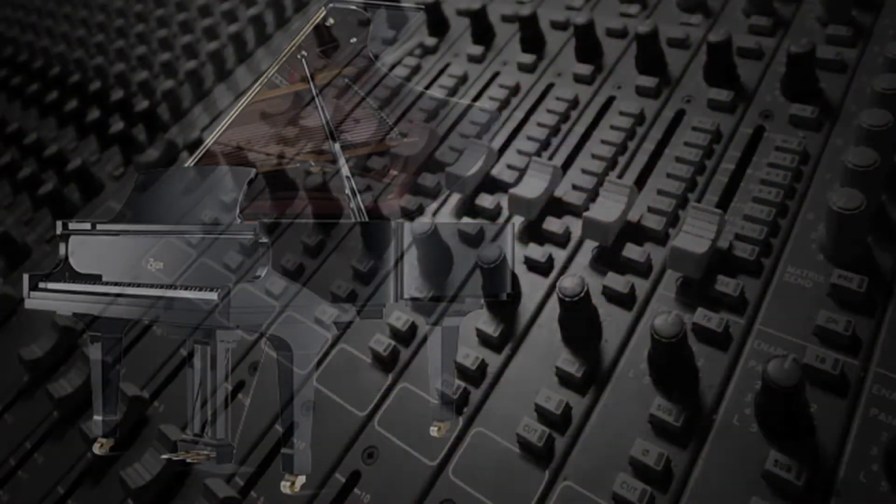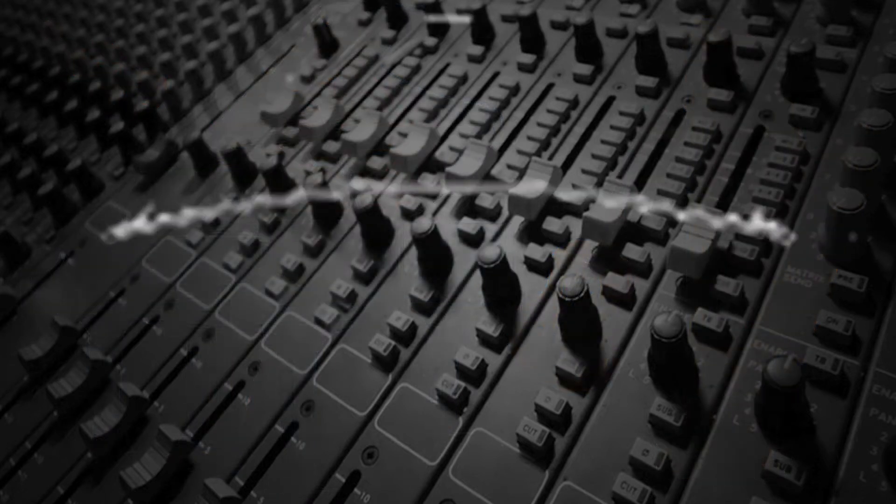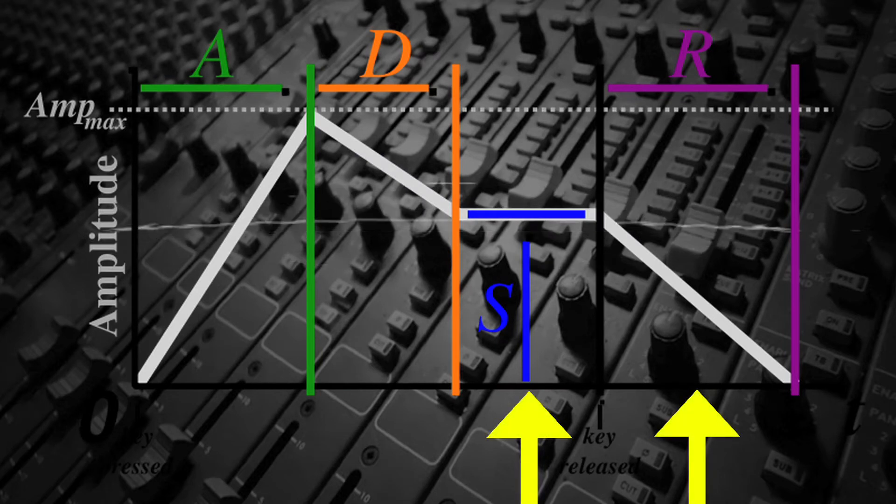When a string on a musical instrument is struck, plucked, picked, or bowed, it also goes through cycles of vibration. The string will vibrate less if it's dampened and will produce a shorter, sustained and released portion of the amplitude envelope.